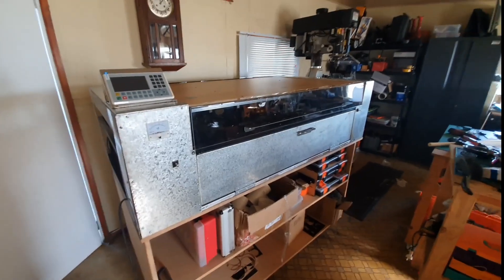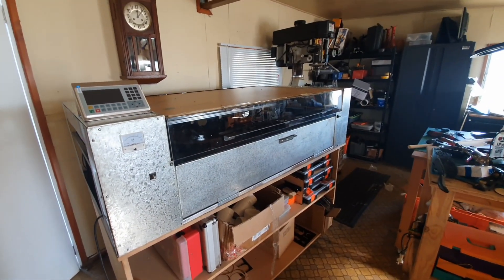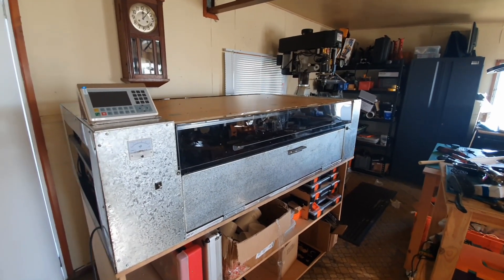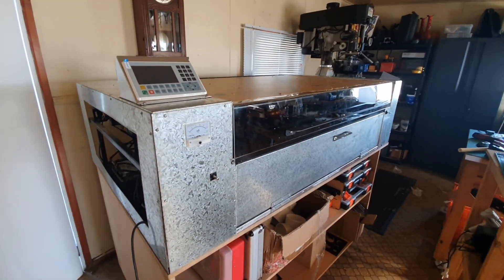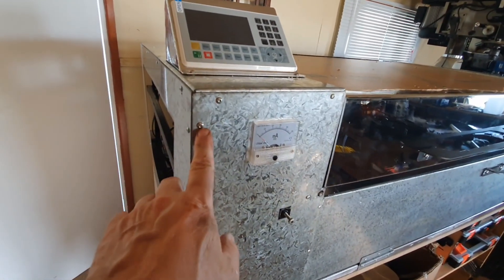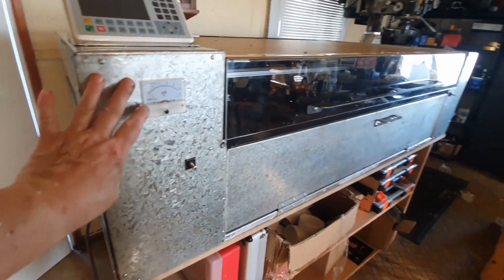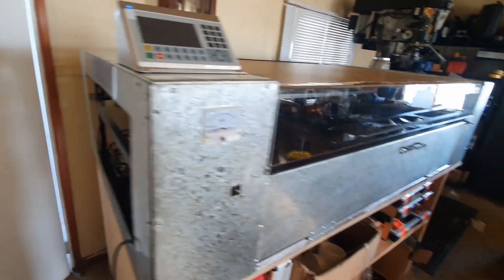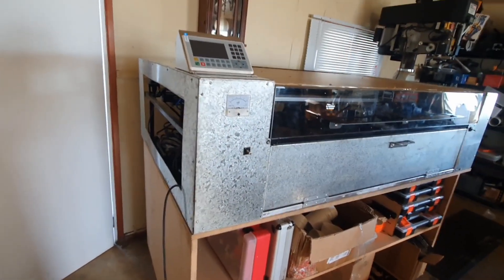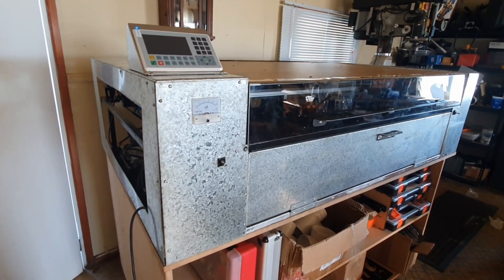I've made some progress on the laser. It's still not yet operational, but that will probably happen in the next couple of days. The case is held on with four mil bolts, so I can remove any panel. Some of them are easier than others to do, but that means I should have good access in the future. I'll have to take some panels off to actually align the laser.